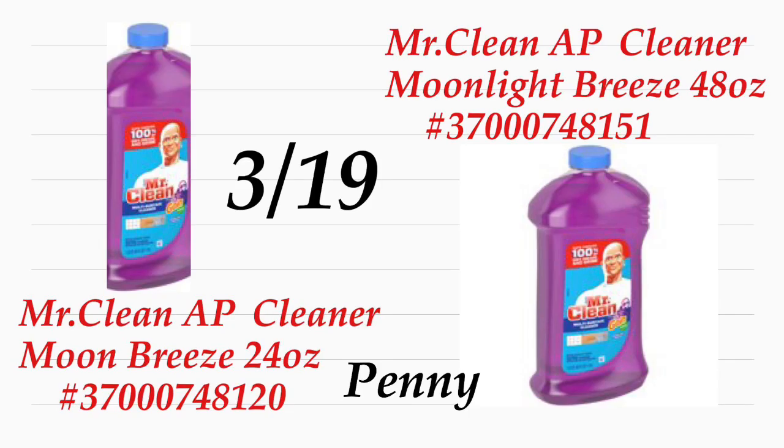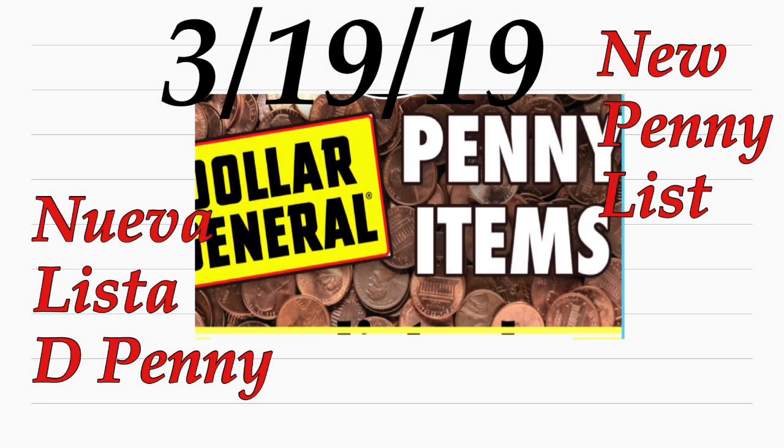That's it for this video, thanks for watching and I will see you back on my next video! Bye. Hola, bienvenidos nuevamente aquí a mi canal. En este video les quiero compartir acerca de la nueva lista que vamos a tener en la tienda de Dollar General de solamente un penny.